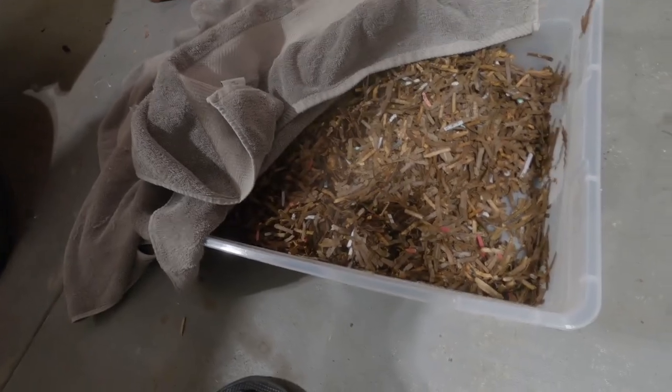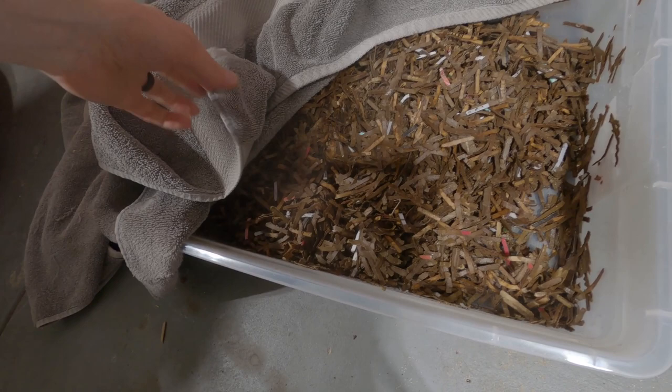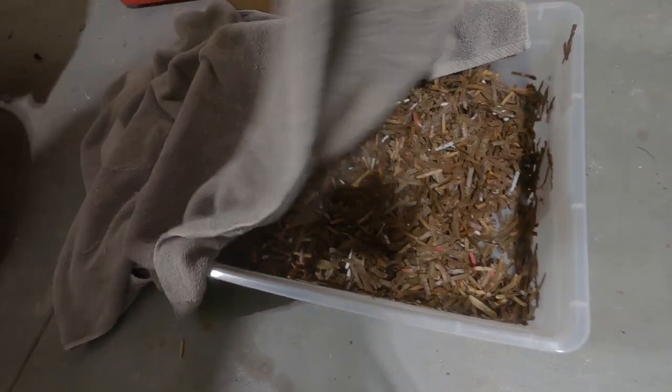Then allow it to cool. Once your extra water is drained off with the cardboard, cover it with a towel and let it cool. It takes about an hour, hour and a half, two hours — somewhere in there.